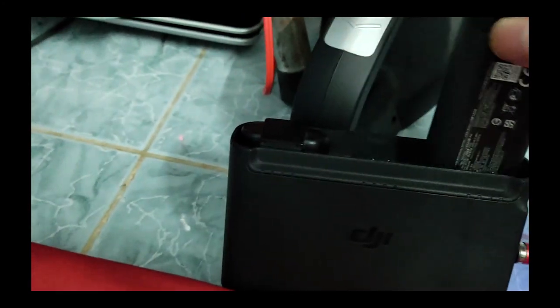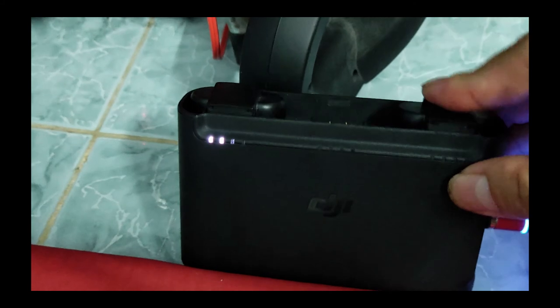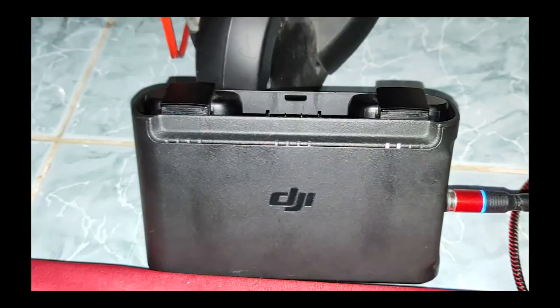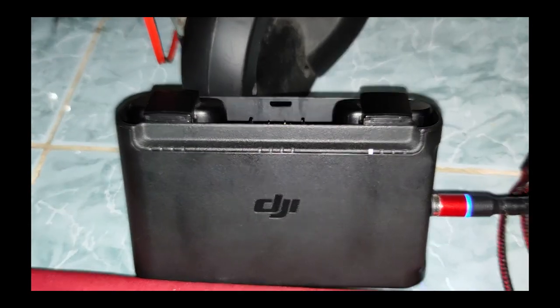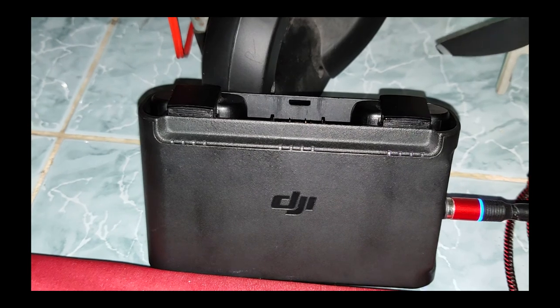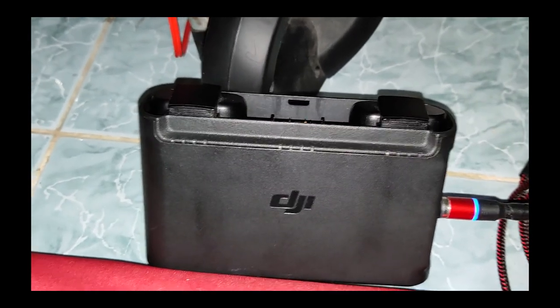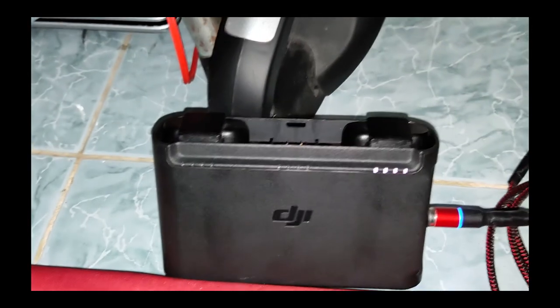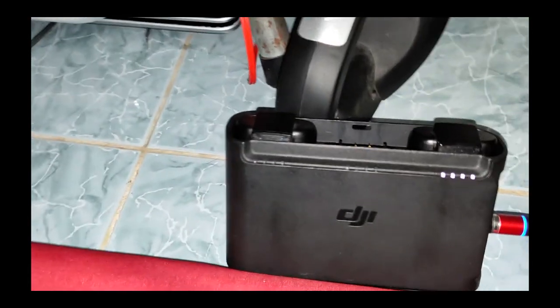Mình đã thành công hack cái pin của em Mavic Mini 1 này cho nó giống pin Mavic Mini 2 - xả xuống 0% luôn, xả xuống 0% mà vẫn còn bay được. Tuy nhiên có thể là bay không bằng mấy em Mavic Mini 2, nhưng dù sao thì nó cũng cứu chúng ta được trong một vài trường hợp. Tuyệt vời quá!